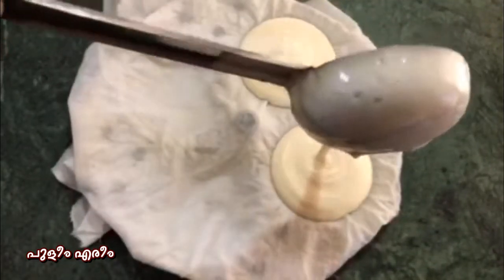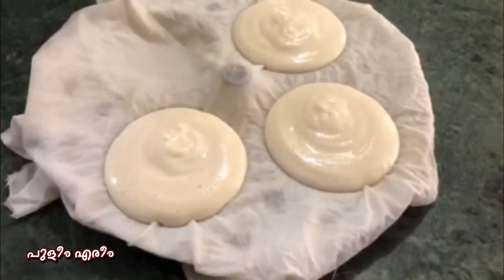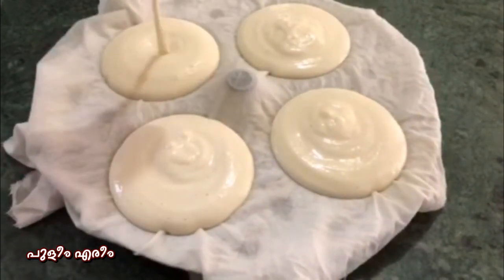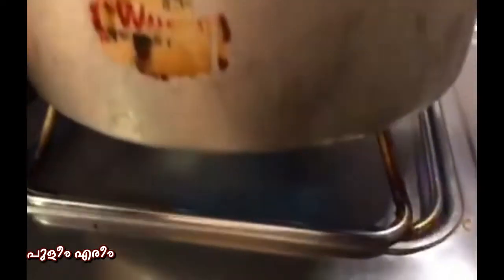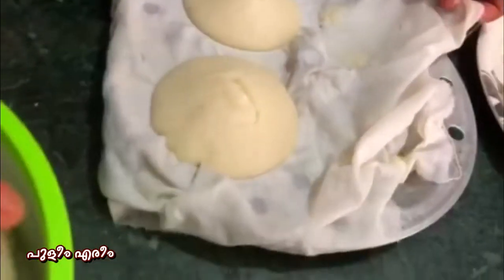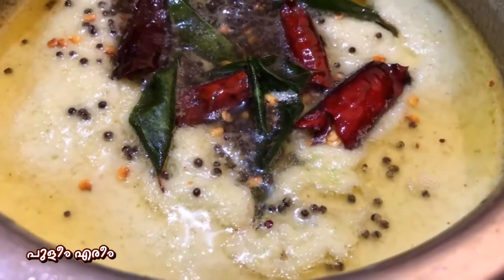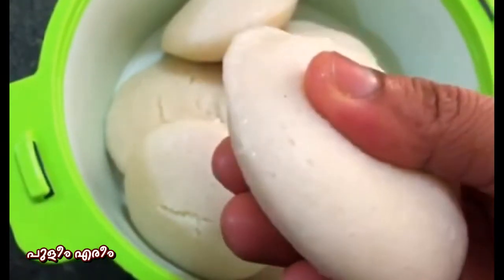We will mix it with a head. Add a mint in a medium flame. We will cook it in a medium flame. It is very soft and good taste. You can also try it and share in the comments.